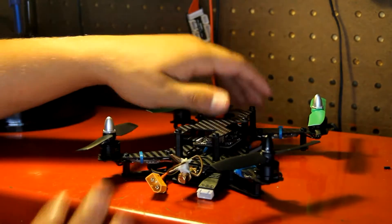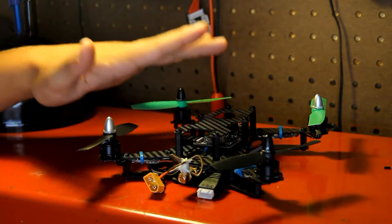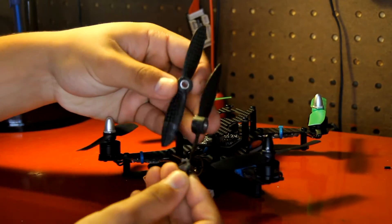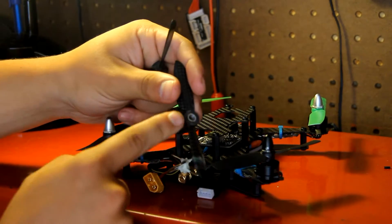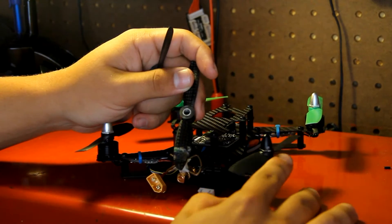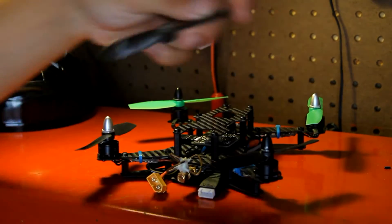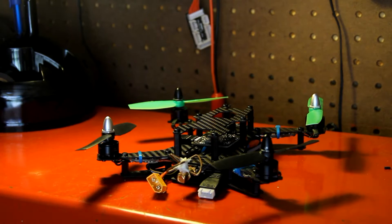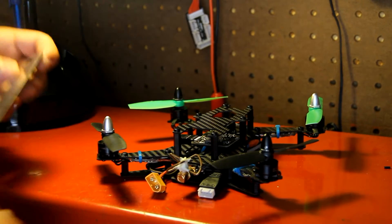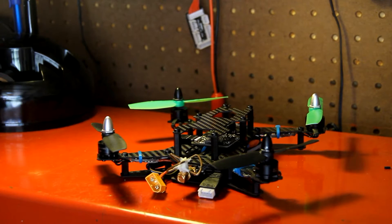So here we have the Q200. It's carbon fiber, I think it's 1.5mm thick, and the arms are very flimsy. I actually bought some carbon fiber props — they're 4x4x5s — but they came with their own nut and I had to cut them off because this has a smaller bolt to screw onto. It didn't end up working, so I went with some 50-30 props, cut them down to right at about 4 inches a piece, so now I've got 40-30 props.